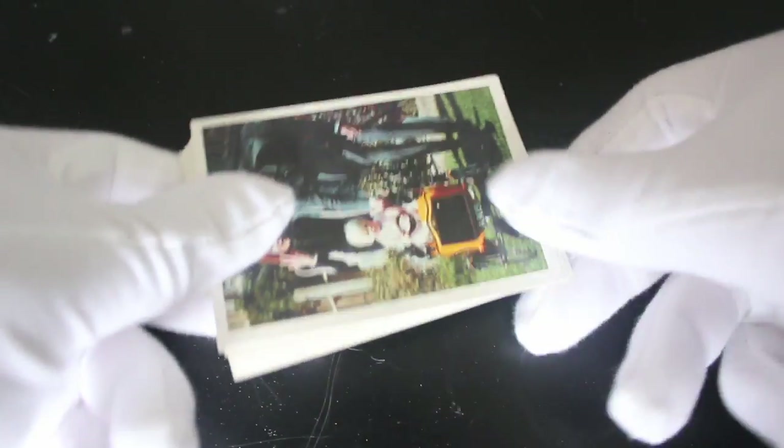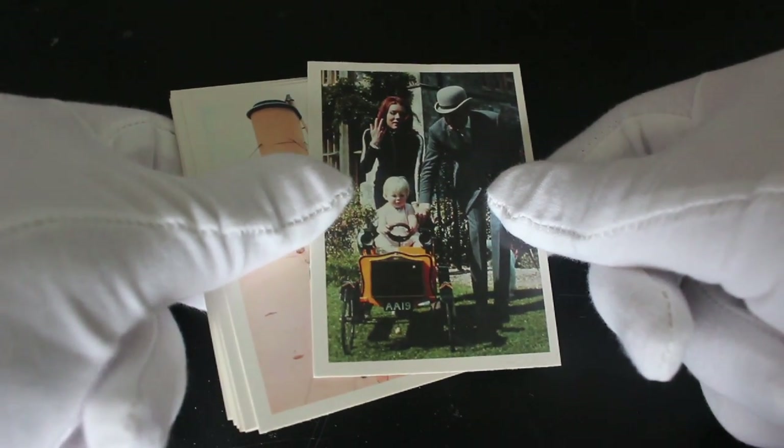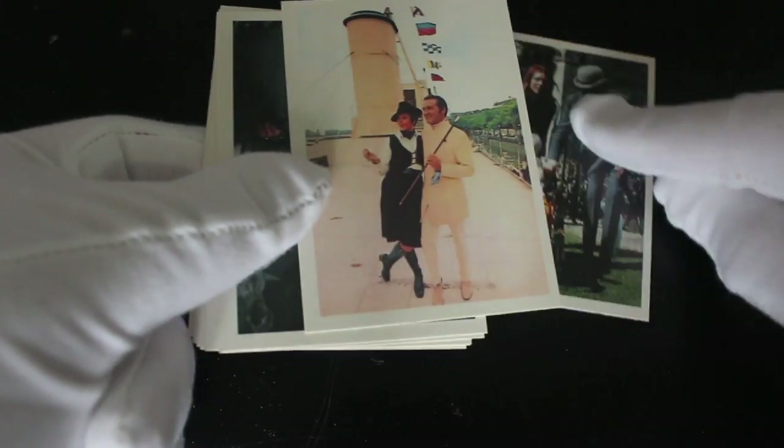The Avengers — not to be confused with Marvel's Avengers — this is a TV series. And we've got the Avengers pushing a kid. Is that their kid? I don't know, I haven't seen the Avengers for a long time.